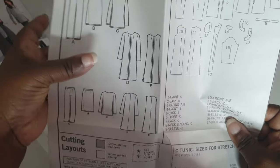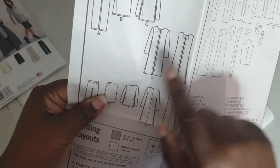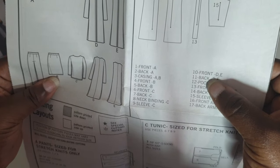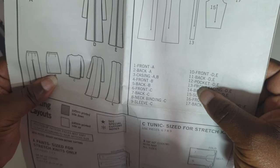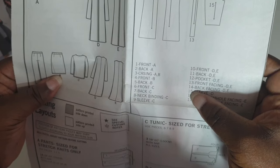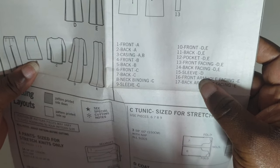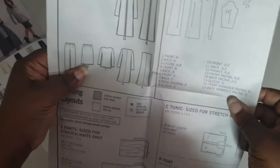We're going to be working on Jacket D, so we need all the pieces related to Jacket D. For Jacket D we will need: piece 10 (the front), piece 11 (the back), piece 12 (the pocket), piece 13 (the front facing), piece 14 (the back facing), and piece 15 (the sleeve). That is all of the pieces we need for Jacket D.